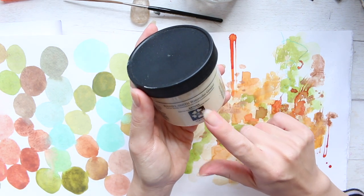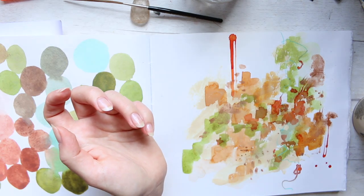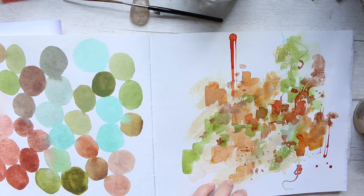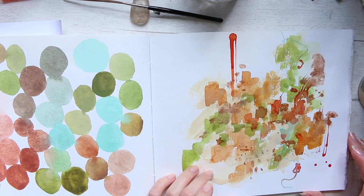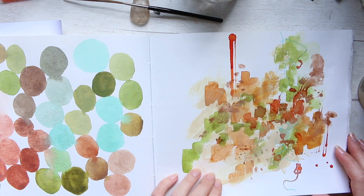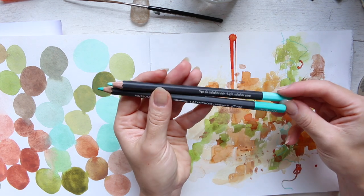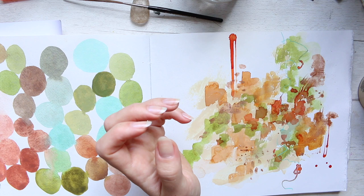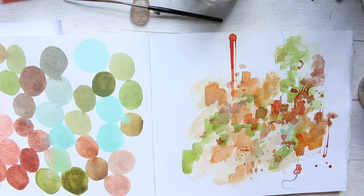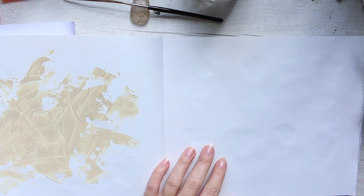I'm using the Daniel Smith watercolor ground in buff titanium, and I'm also going to use a spatula knife. I'll also use watercolors — you can pick colors of your choice — and a watercolor pencil, which can be any brand. I'm going to use the Caran d'Ache Museum Aquarelle, and I might also add some gold elements.